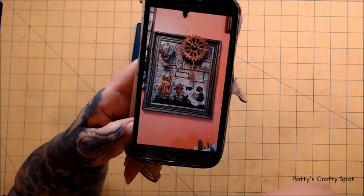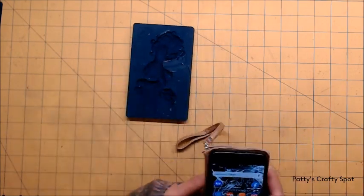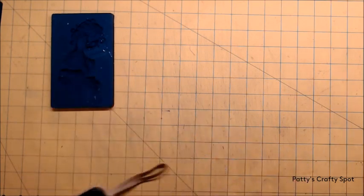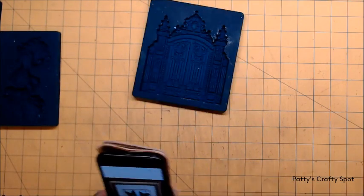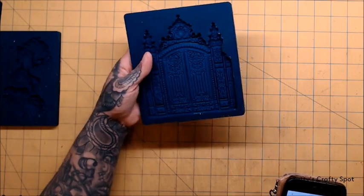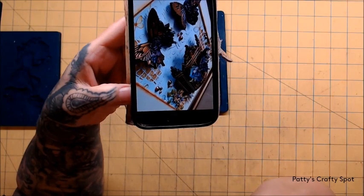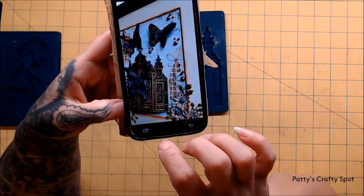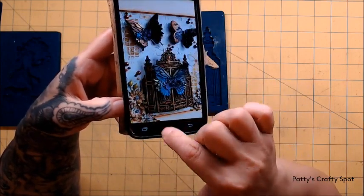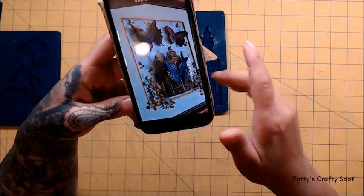A lot of the projects I put on YouTube have tutorials and stuff. I have another one where I used the butterfly mold and the gate — that one's a wall hanging. I made this project here and it's all three-dimensional, so you can see that everything is popped off of the piece. And then I made some paper flowers to go around it.